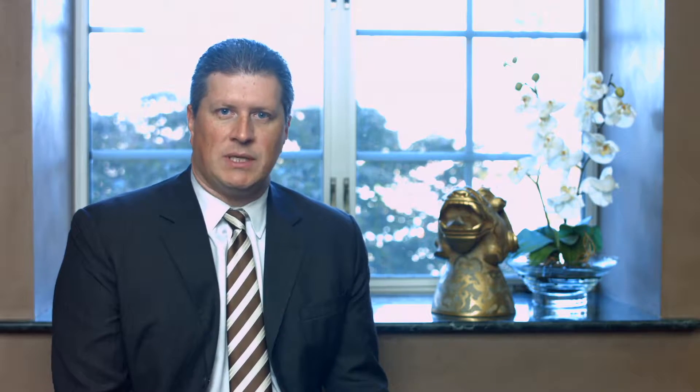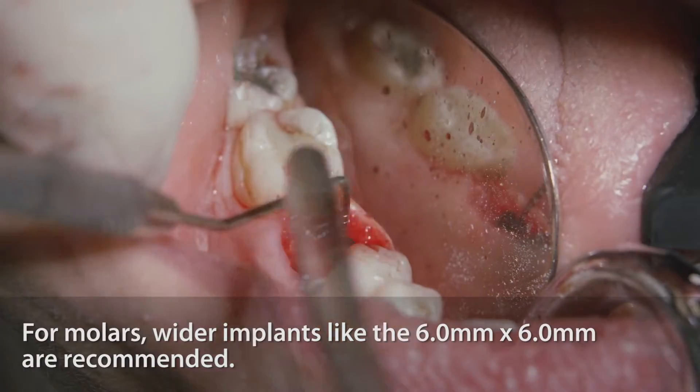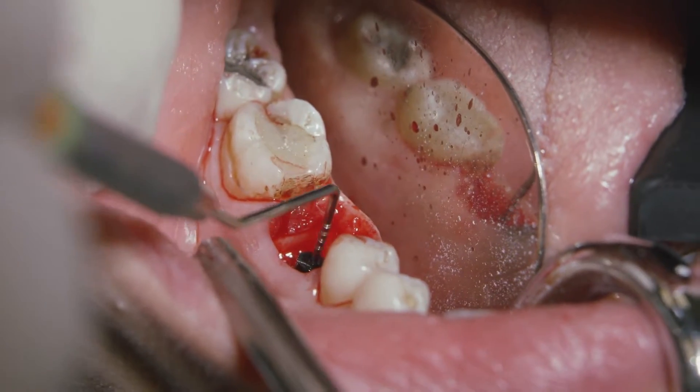Once we finish the osteotomy preparation, we recommend placing a wider implant — usually a 6x6 is the recommended one — in order to try to fill the socket as much as we can. These sockets are usually very wide, and even though we're using a wide implant, we will not be able to fill the entire socket.